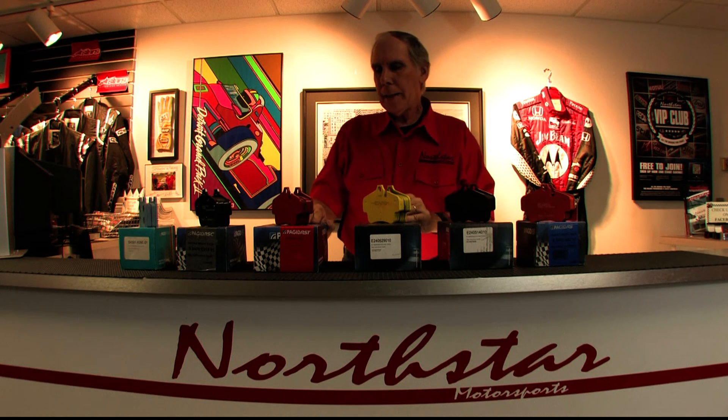The next product family is called RS-T. It's basically a sprint race pad designed for shorter races, and it is painted red in color. This pad comes in three different compounds, and each one is increasingly more aggressive. It's a terrific pad for short distance racing and has worked very, very well.